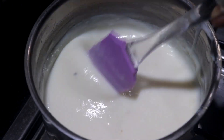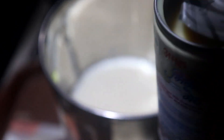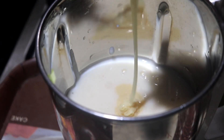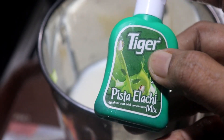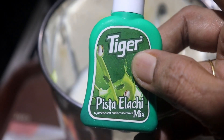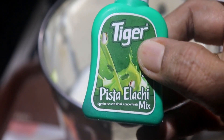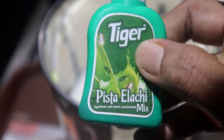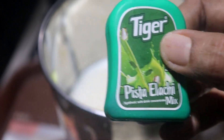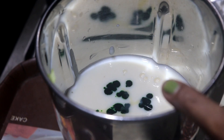Let's put the mix jar in. I am using condensed milk, one teaspoon. We will use condensed milk. It is a pista essence. Let's put the essence in half a teaspoon.